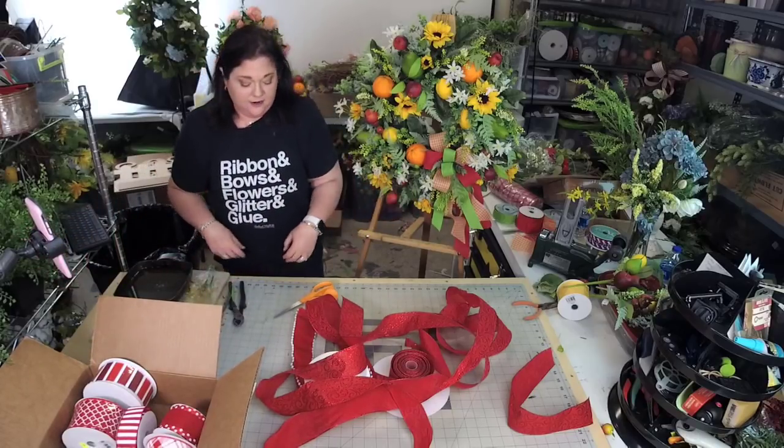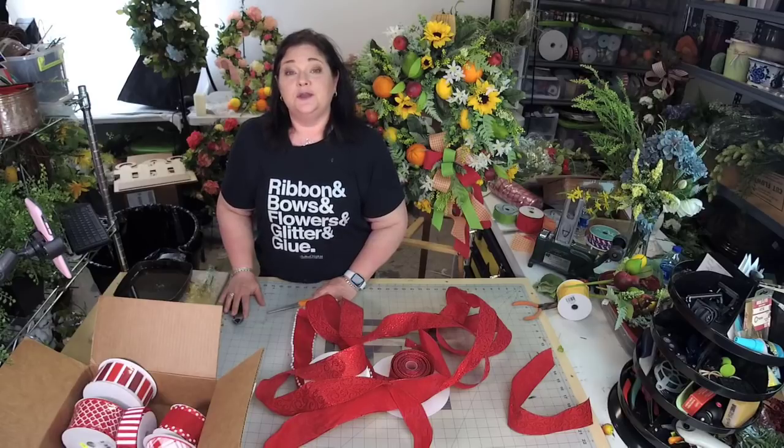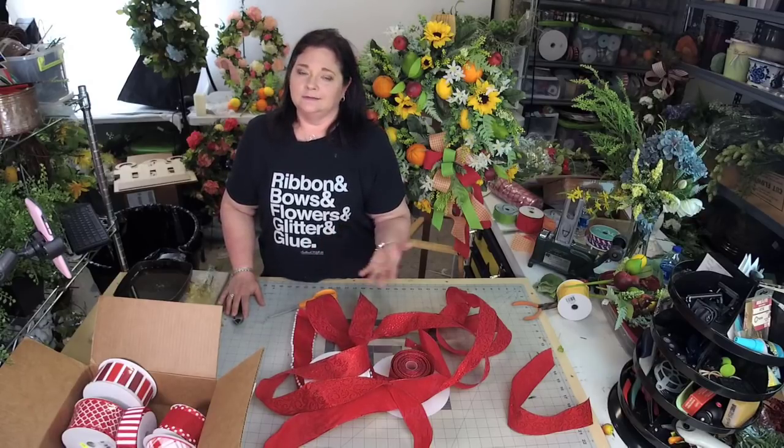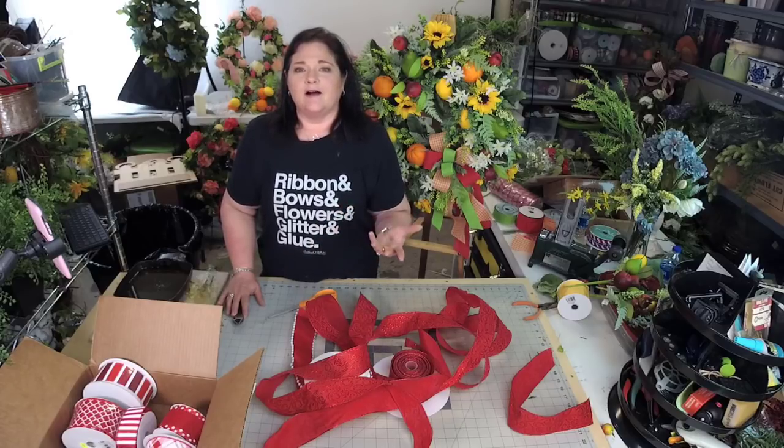I thought it would be fun to come on here and do a red bow to show unity. A lot of people are showing support for their health care workers by placing red bows everywhere — mailboxes, doors, lanterns, trees, and all of the things.